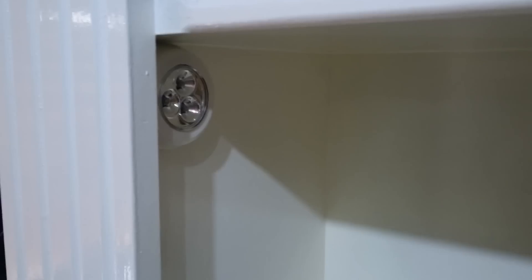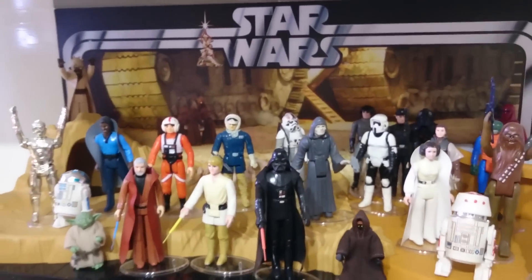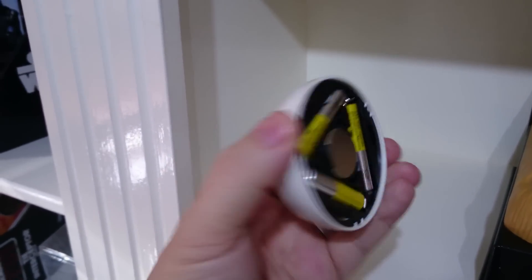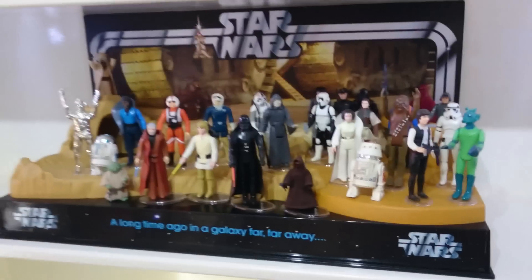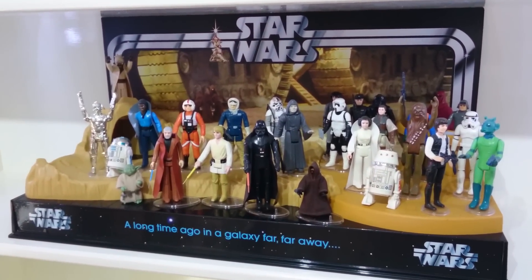Something else I get asked about regularly are these lights here. At night time I can have a light display which actually lights the figures up, as you can see there. It's a simple and cheap option — three batteries in the back, an LED light that literally hooks on there, out of the way because they're in the recess, on the other side as well. And from a distance you can see they bounce off the figures really nicely.